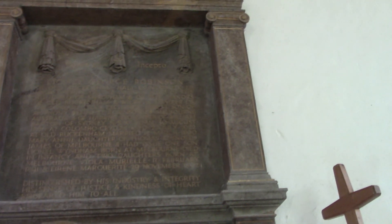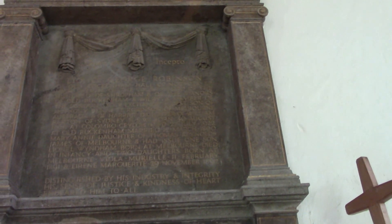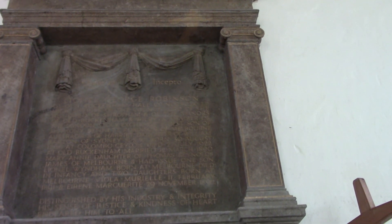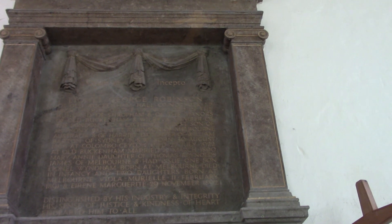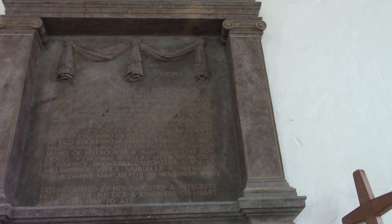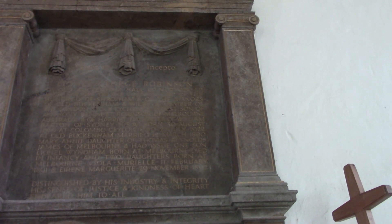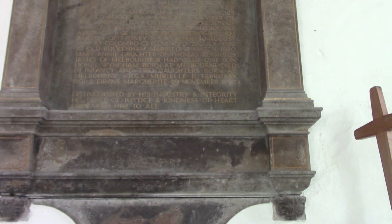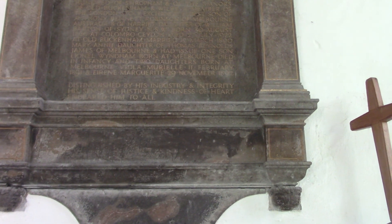We have another one up here to Lionel George Robinson, who was the High Sheriff and the County Lord of the Hundred of Shropham and the Manors of Old Buckingham. He was a member of the London Stock Exchange, eldest son — born in Colombo, moved over here and died in Old Buckingham. The last couple of lines: distinguished by his industry and integrity, his sense of justice and kindness of heart.